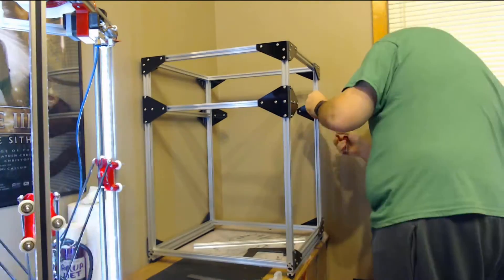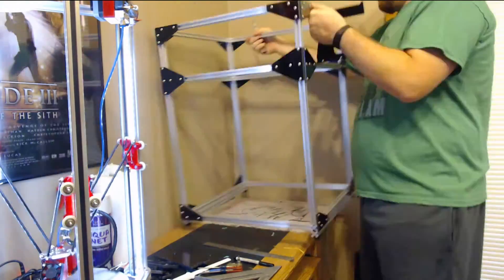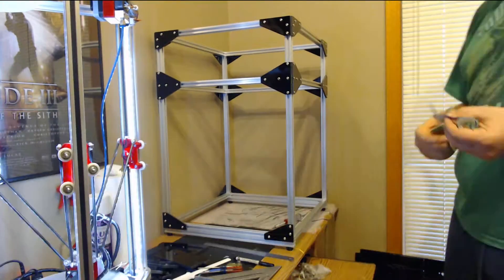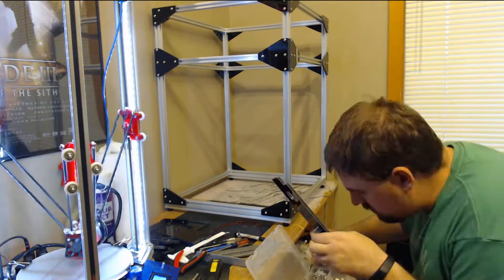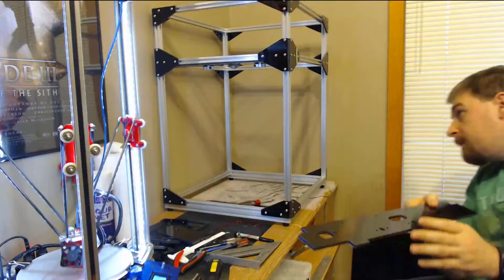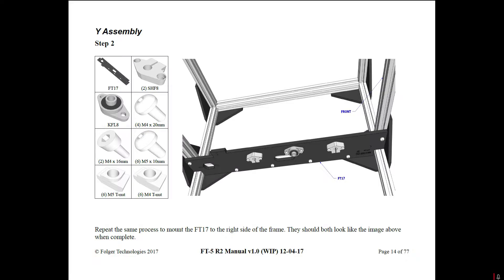A couple of complaints. The first one was the bed and the bed heater. The manual said it was going to come pre-soldered, but it didn't — which isn't a huge deal except that it's a thick aluminum plate bed heater. Trying to solder that is difficult because you need a lot of heat. I ended up using a heat gun to heat the bed up to a lot hotter than I'd want to touch it, and then using my small soldering iron to actually solder it on. Trying to do it with a room temperature bed was just not going to work.